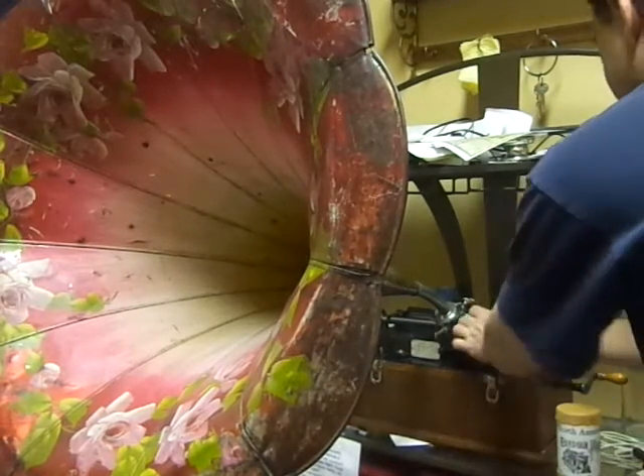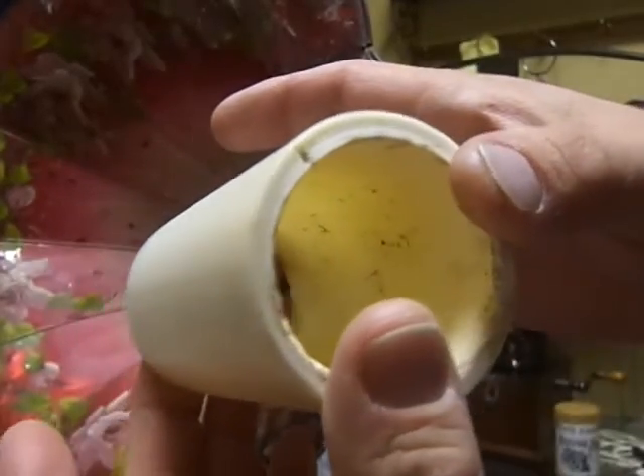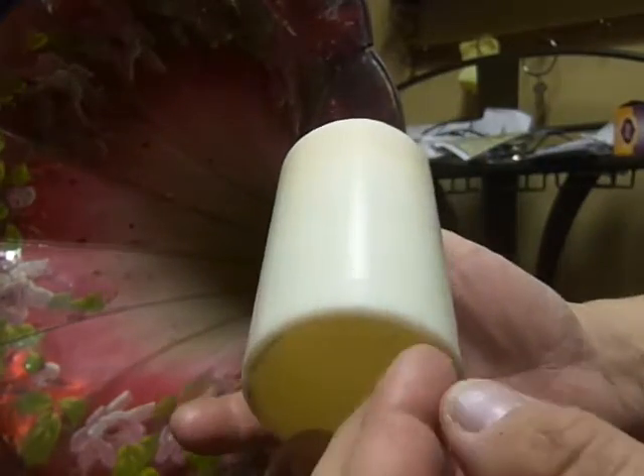I'm going to play something a little special. This is one of my earliest — well, this is the earliest example of one of my self-made records that I have found. This dates somewhere around June of 2000, in a test recording.